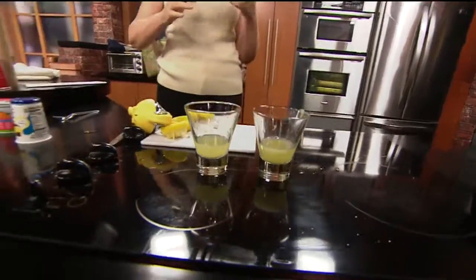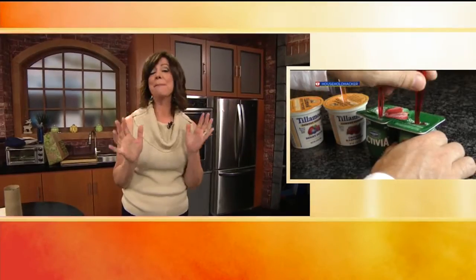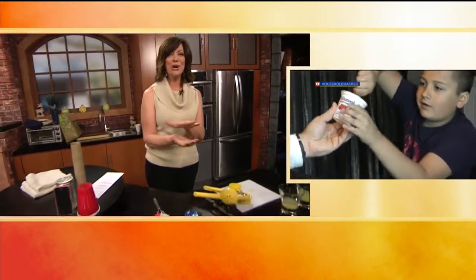This second hack — a frozen treat — could not be easier. Why didn't I think of this before? I love yogurt. If you like frozen treats this time of year, this is what you need to do. I saw this on a website called Household Hacker — very fun website. So simple to do.